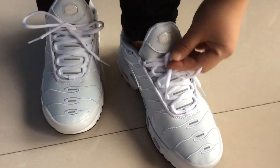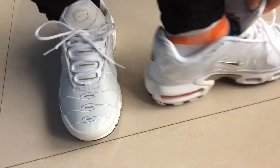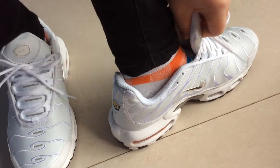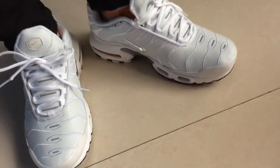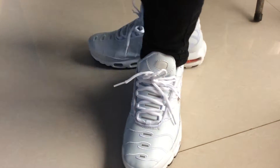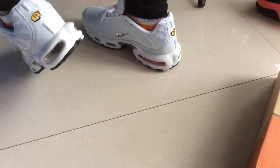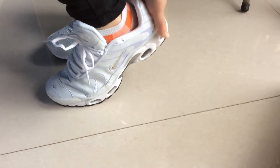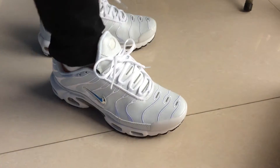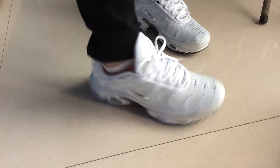Here is the shoe tongue with the Nike logo. Also inside of the shoes you can see the lining. Here is the heel of the shoe with the Nike logo as well — very comfortable and nice.